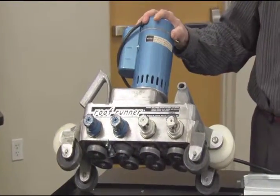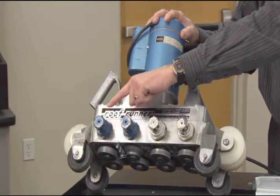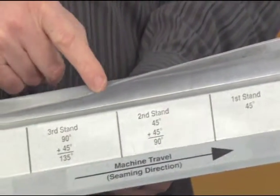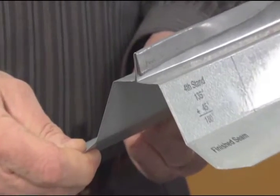We join them with a machine called the Roof Runner. It's actually a four-stand roll-forming machine. Each one of those stands bends the panel seam 45 degrees until you get a complete 180-degree field form lock seam.